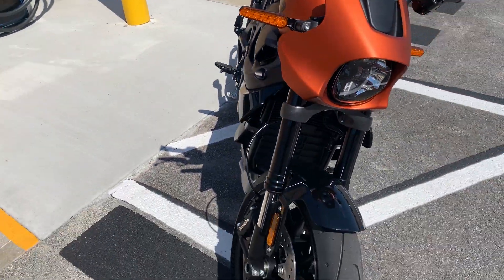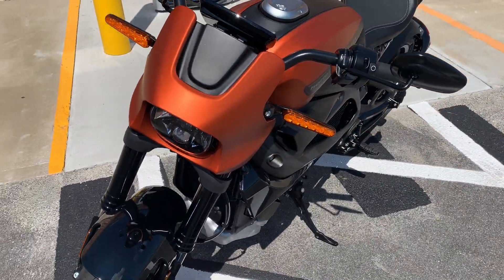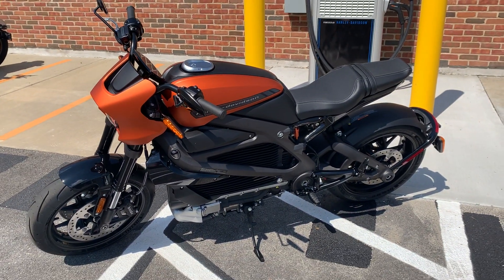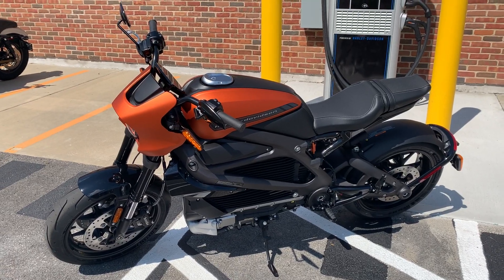This bike really does have superbike specs: 105 horsepower motor, zero to 60 in three seconds. Basic range is 146 miles of city riding and 90 miles of range on highway riding.